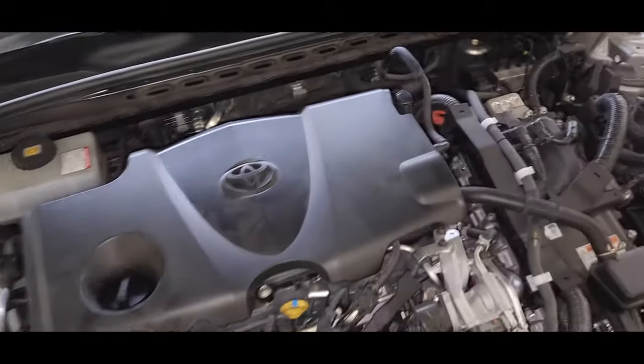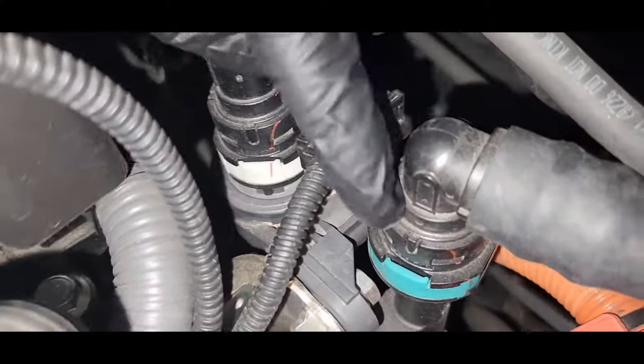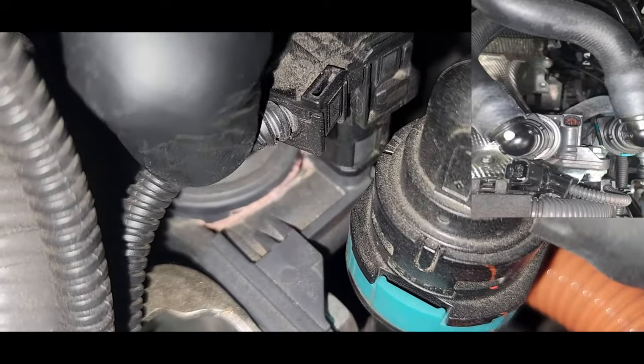Here's the engine. You can see there's coolant leaking — it's getting the pink color in here.